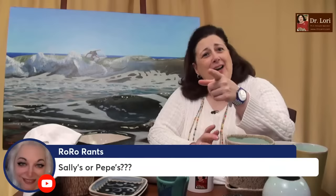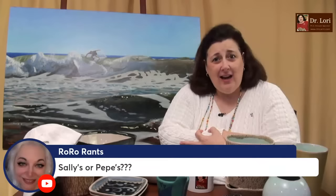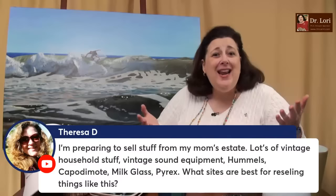Sally's or Pepe's? I'm a Pepe's girl. For those who don't know New Haven — these are some of the very famous New Haven-style pizza joints on Wooster Street in New Haven, Connecticut. We grew up eating Pepe's. Sally's is excellent, there's nothing wrong with Sally's. There used to be a place called Tony and Lucille's — I don't know if you remember — there was a calzone there that was delicious.